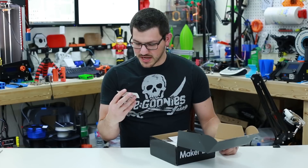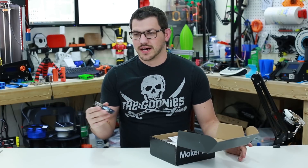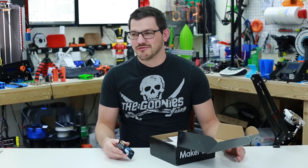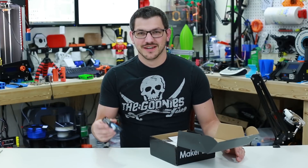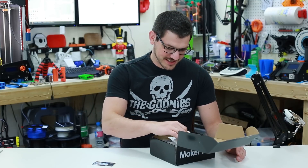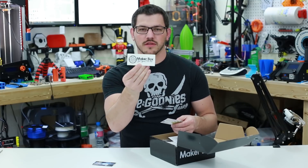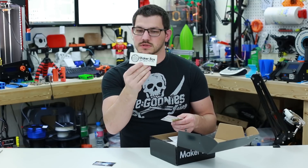Right at the top we have a Verbatim sticker — I don't know what Verbatim doesn't make now. I still have a roll of CDs from probably 2005. They make all kinds of crazy stuff, which is pretty funny. We also have a new Maker Box sticker — those are always appreciated. This one is new; a lot of the other ones were the black square ones, but this is a nice new design.